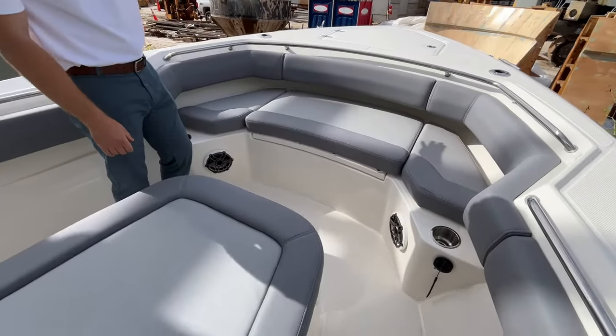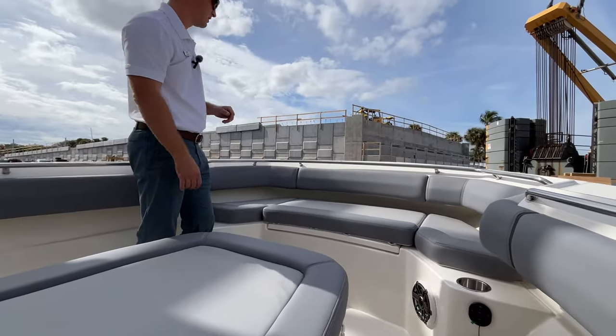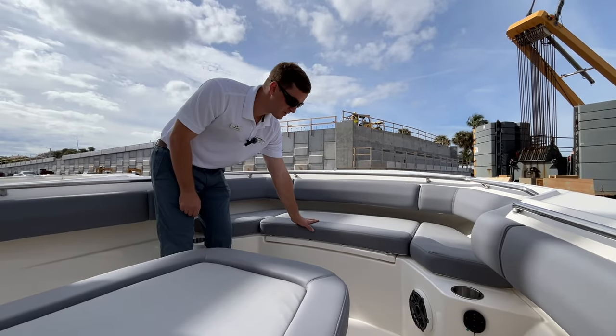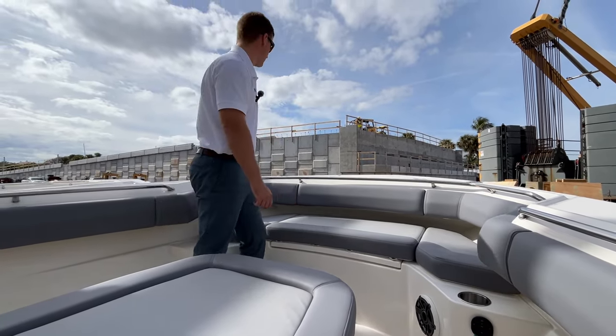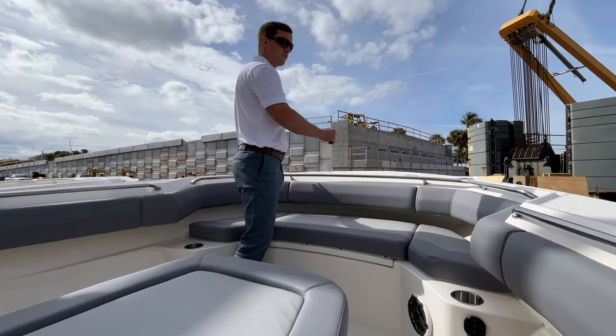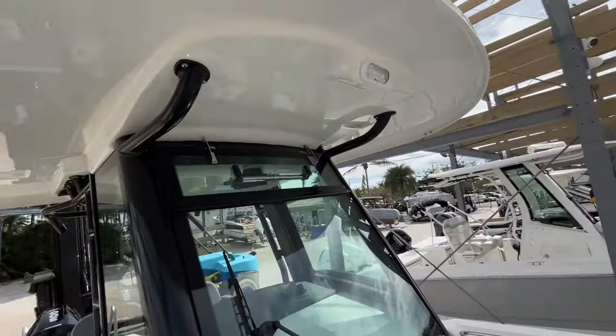Off the front of the boat you have your windlass up in the front. That's the hatch up in the center. More cup holders on port and starboard up front, storage underneath the front center cushion, two cleats up here on the front, and a nice spreader light off the front of the hardtop.